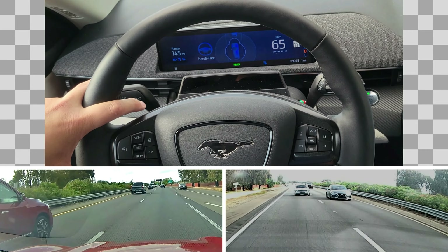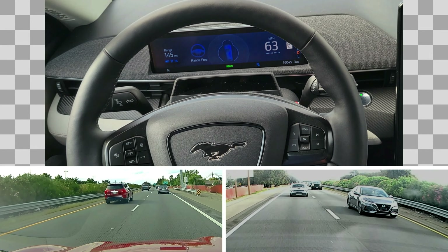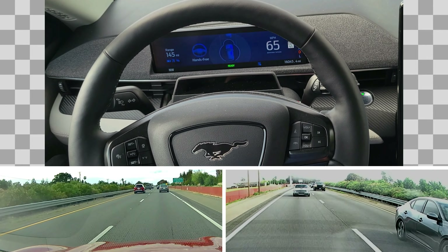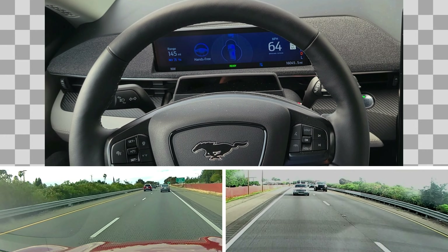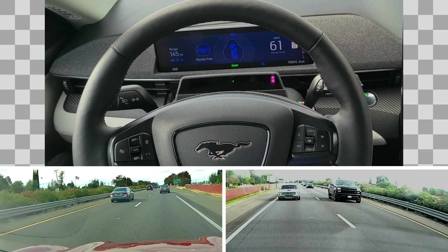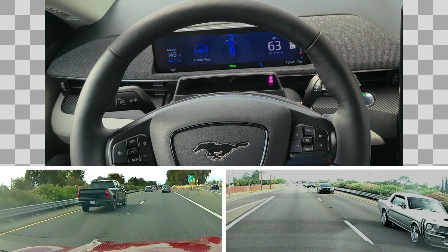BlueCruise doesn't mean you don't have to pay attention — you still have to pay attention to the road. See how it slows down because of the car in front of us. Back in BlueCruise, hands-free. I can still change the distance to the front car — I can go to one bar and get closer to the car in front of me.